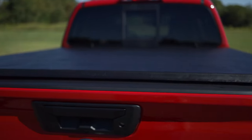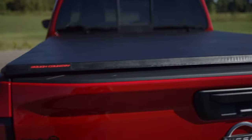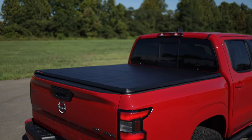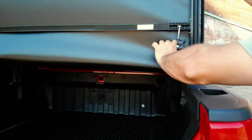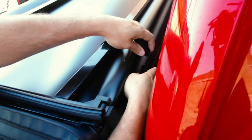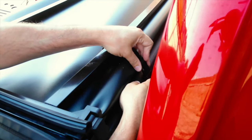The convenient triple-fold design allows you easy access to your bed and the ability to haul large items without entirely removing the cover. Just fold back one or two sections as needed, attach the included durable storage straps, and continue along your way.